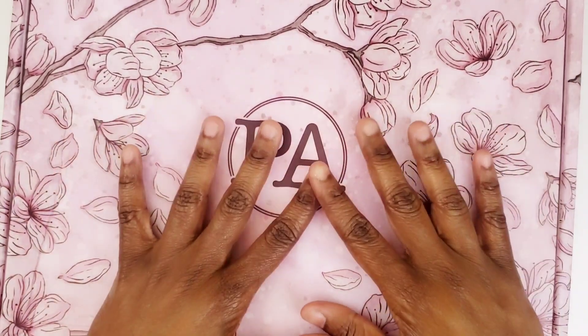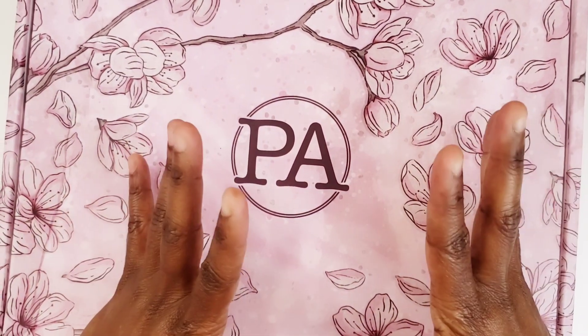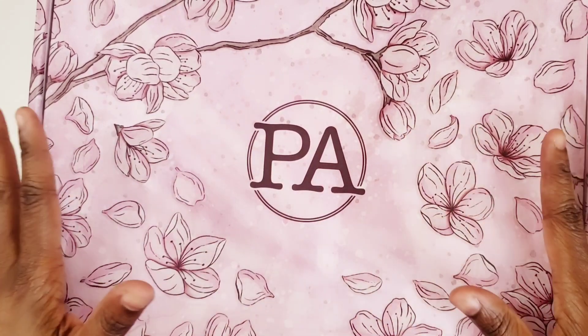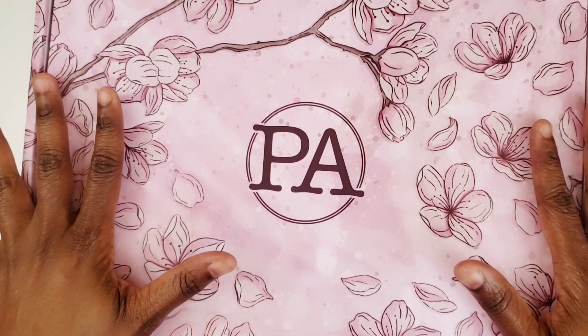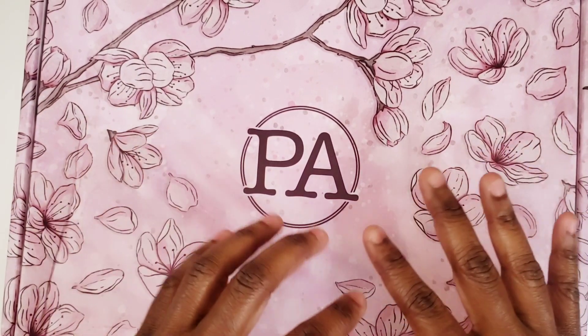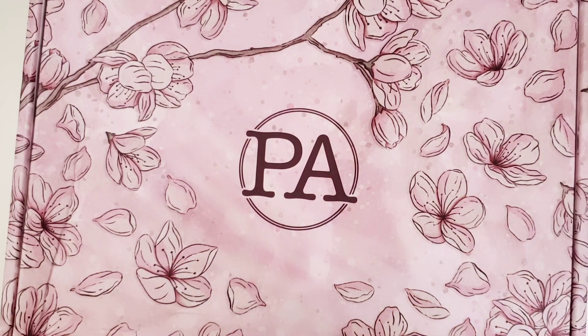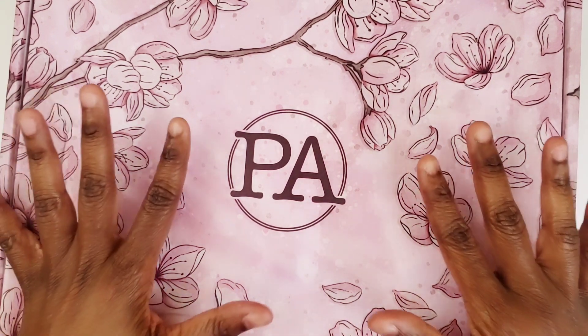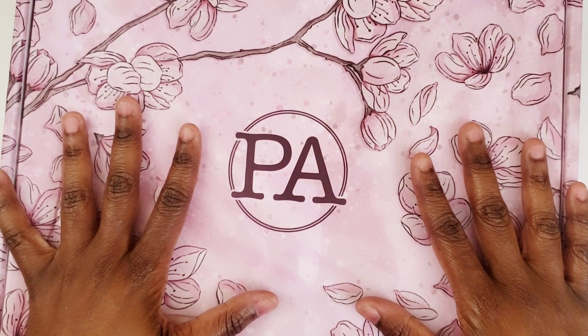I'm here with an unboxing of my latest Planners Anonymous Melody Planner, the Fierce Planner. This is sleek, classy, sexy, fierce — all in one. Just wait until we open this box.